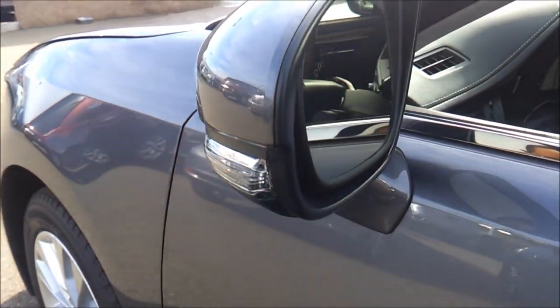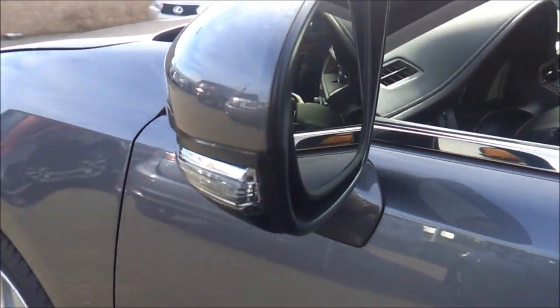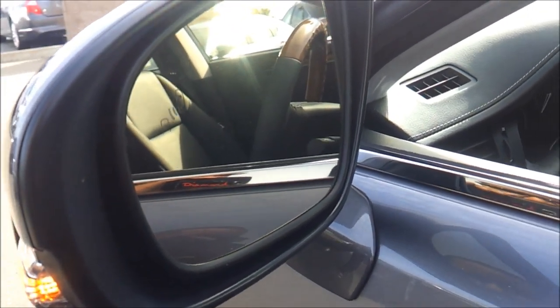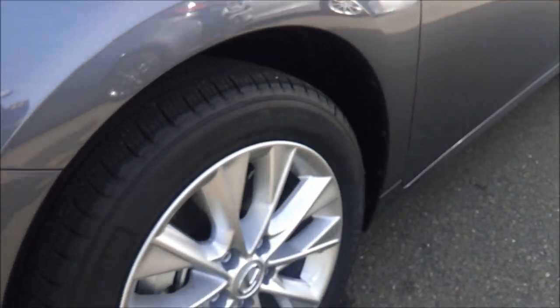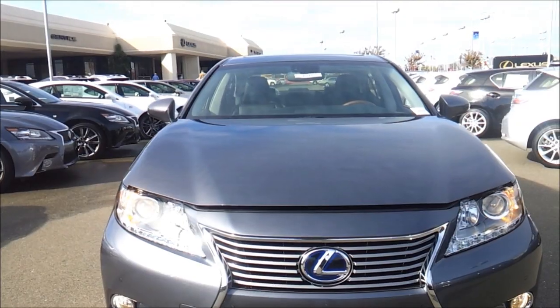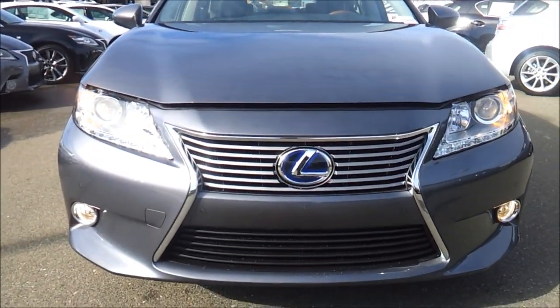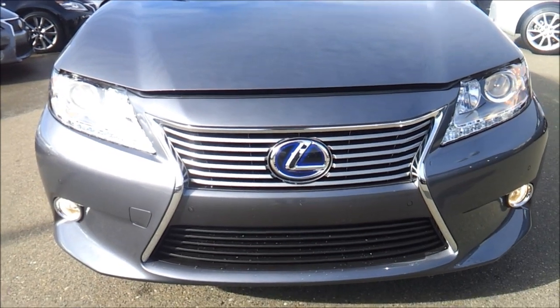Let's go ahead and pop the hood and check out the engine bay. Heated exterior mirrors with LED turn signal indicators integrated onto the mirrors. You do have a blind spot monitoring system. Halogen projector beam headlamps. Front parking sensors with LED daytime running lamps.